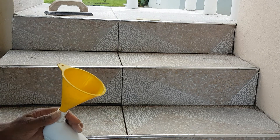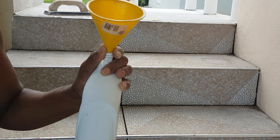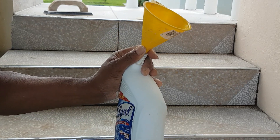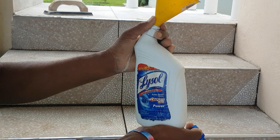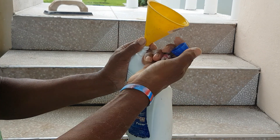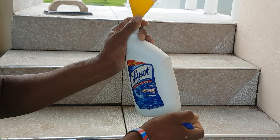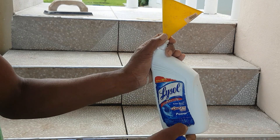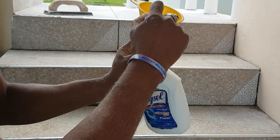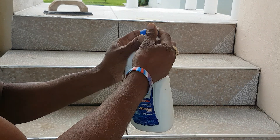I tried a caulking gun but it just dried up and clogged up. So I came up with this idea of using a toilet bowl cleaner bottle. I take the caps off, mix the grout kind of thin — not too thick — so you can pour it into this bottle, and then put the caps back on.